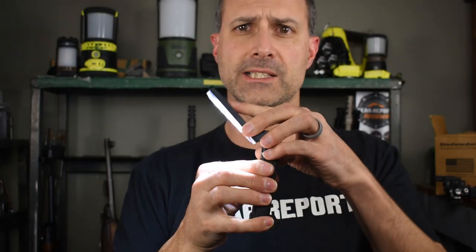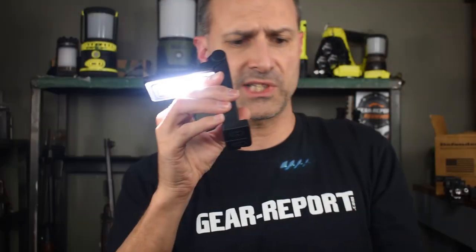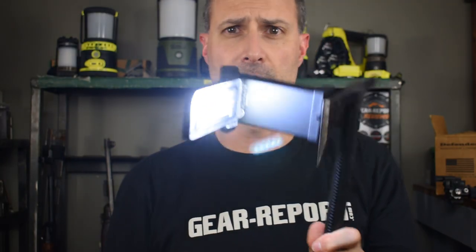How it works without tipping over — especially with the weight out on the side — is there's a magnetic base here, so it will stick itself to something. Say you have a survival hawk and you want to stick your light to it.